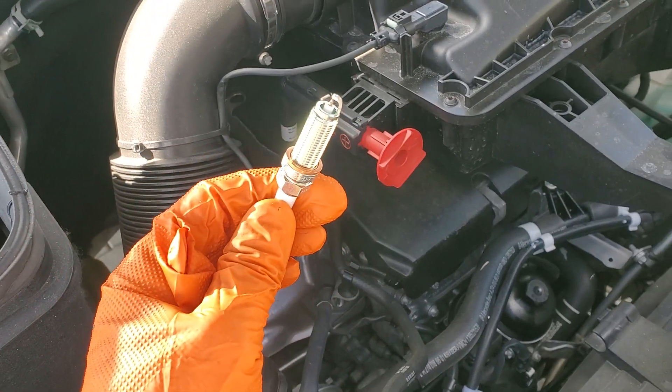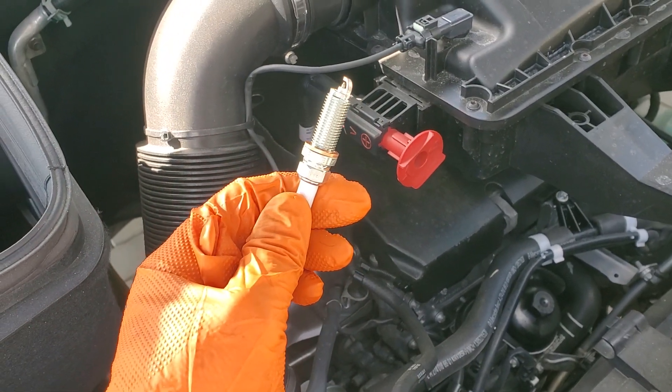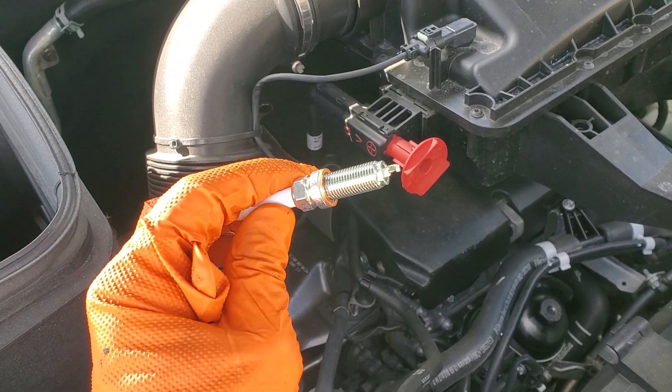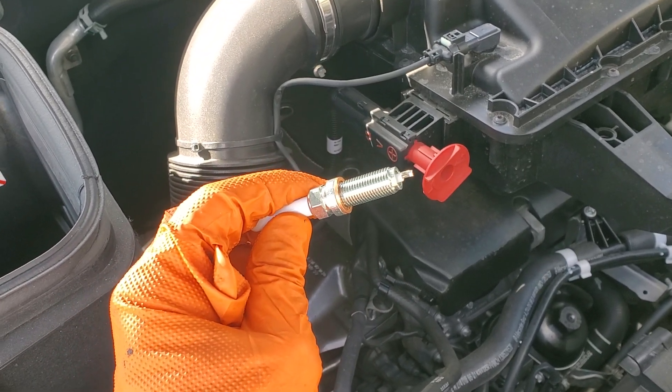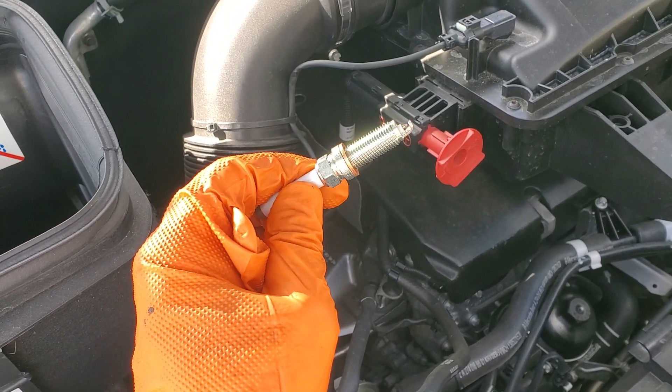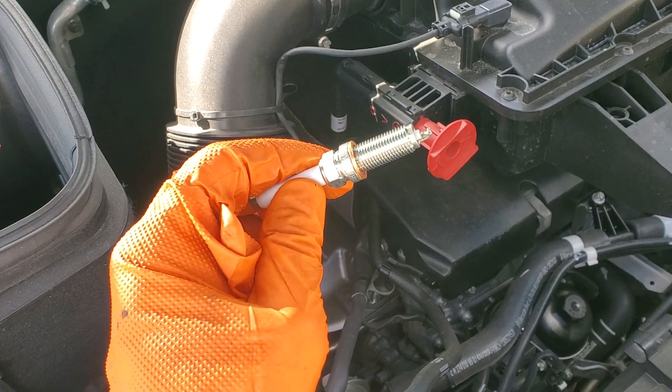Here's a Mercedes Sprinter 2.0 — obviously a gas engine if you're looking at a spark plug. This is a 2022 Sprinter with about 30,000 miles, and I got the bad news that I needed to change the spark plugs.